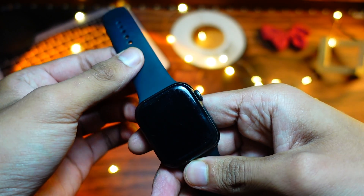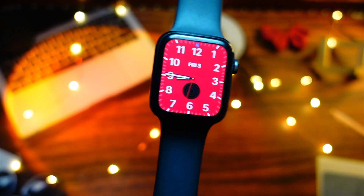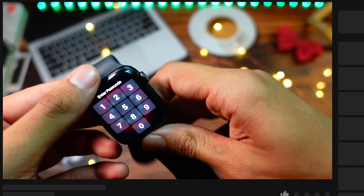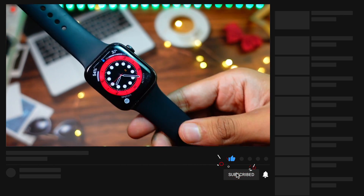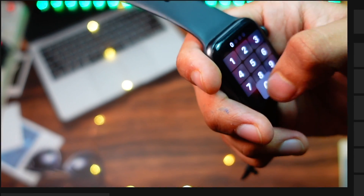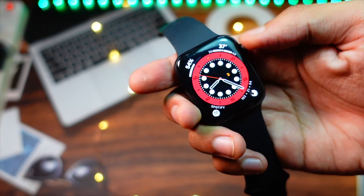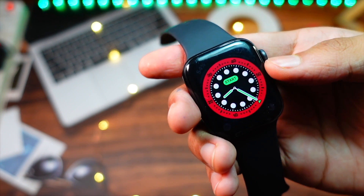I am so excited and I know you guys are excited too. Hit that subscribe button and turn on notifications because I will be coming out with a lot of WWDC coverage for you guys. Now let's talk about how to install the first beta of watchOS 9.